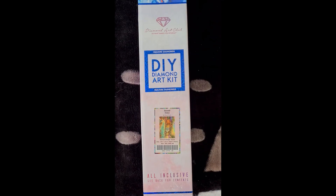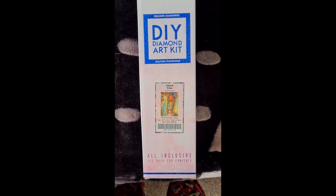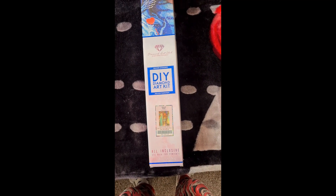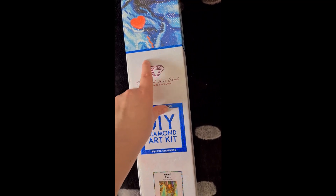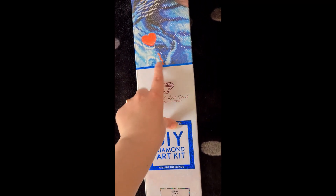Here we have a square Diamond Art Club kit which is called Island Time. This is 47 by 74 centimeters by 55 centimeters - a nice big one. Just so you know, Diamond Art Club uses blue packaging for the square and pink or magenta for the round, so you can tell the difference.